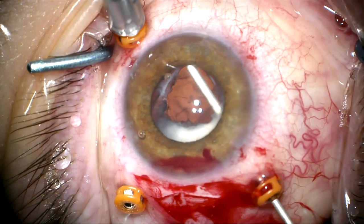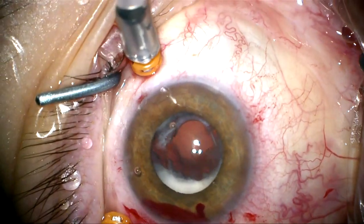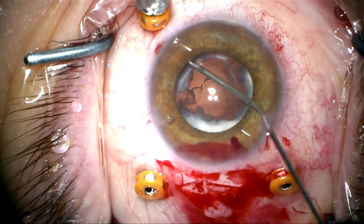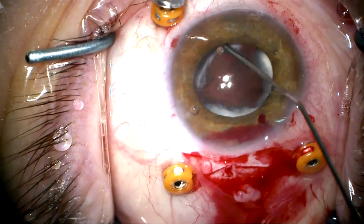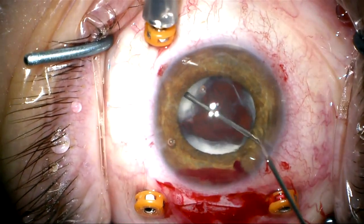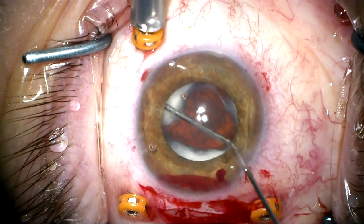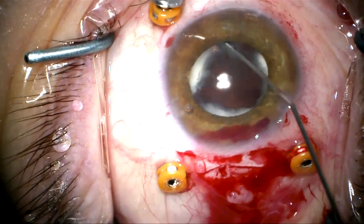I'm going into the space between the anterior and posterior capsule with the vitrector using vacuum only. I can feel that the Soemmering's ring is still tightly socked in, so we're going to use some more viscoelastic to try to loosen that up. I can see it's starting to loosen up a little bit where I can maybe get it out of the capsule recess.